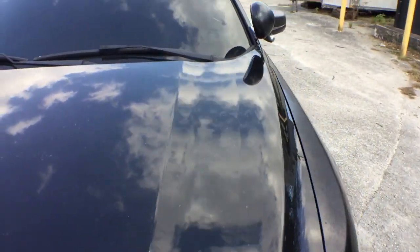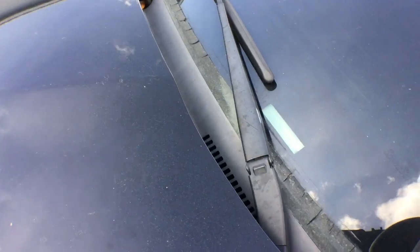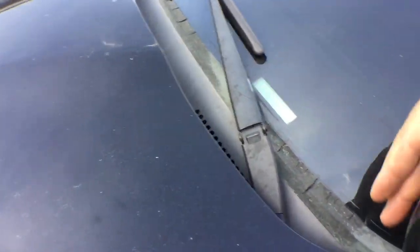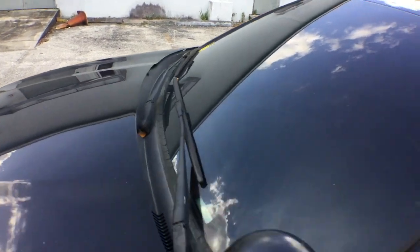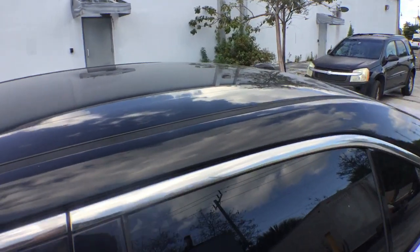This one has a searchlight, which is going to be sold with the car. This rubber trim here — like all these Ford Taurus — has a tendency to dry rot because of the sun. The roof looks good.